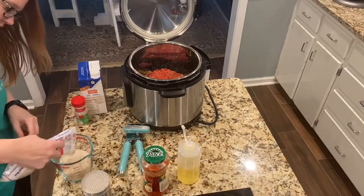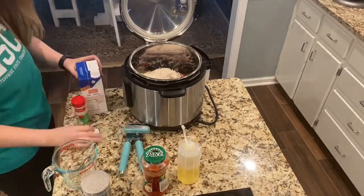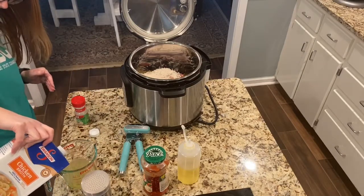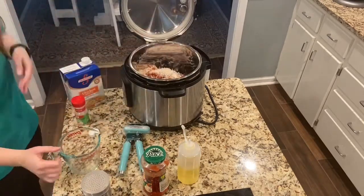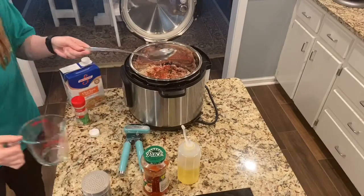I then added a cup of white rice. One thing you want to make sure with rice or pasta in the Instant Pot is that it's completely covered with liquid. The recipe called for one cup of chicken broth, but I didn't think there was enough liquid, so I added another cup of water.